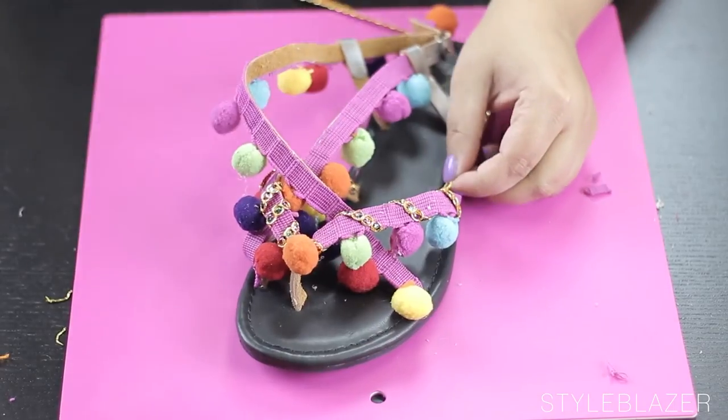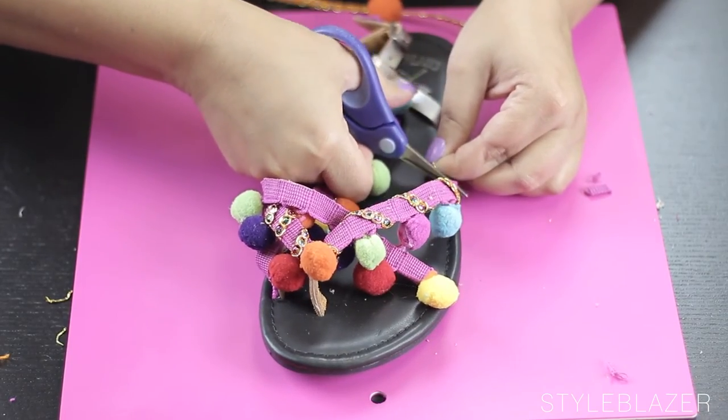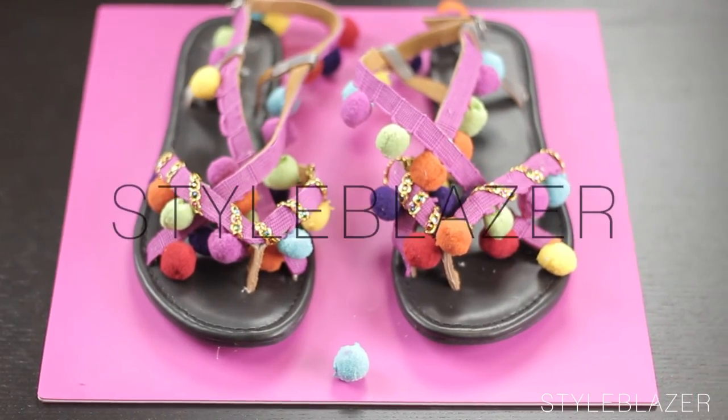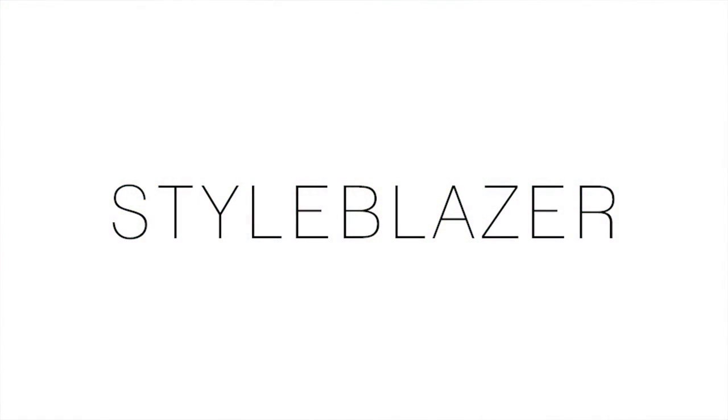Thanks for watching. If you end up making this, make sure you tag us at hashtag StyleBlazer so that we can check it out. Also let us know if you want to see us do any other tutorials by commenting below. Bye guys!